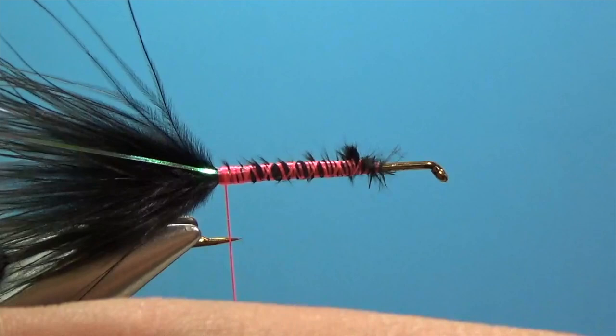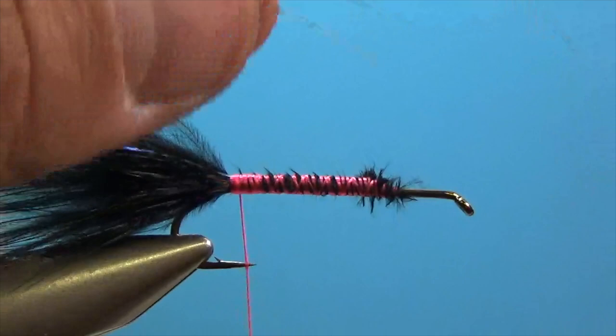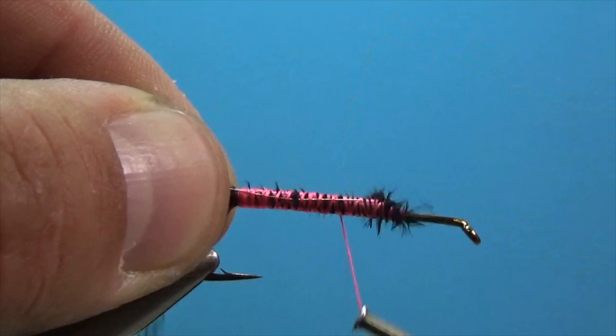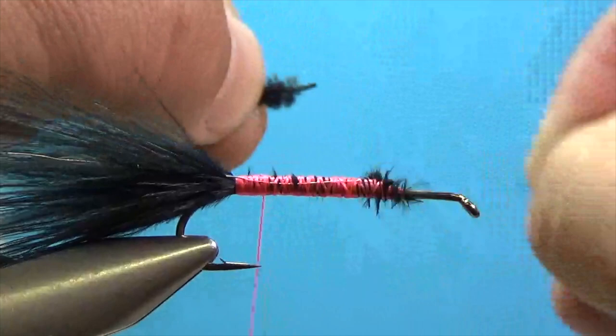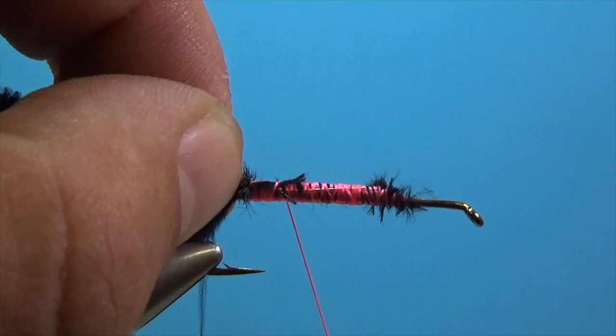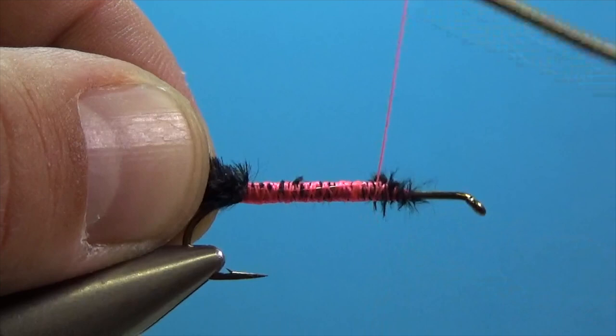Now we're going to take some small copper wire. Lay in a piece of wire along the side of the hook and secure that in all the way back to the tie-in point. Then take some chenille, use your thumbnail to expose that little thread core, and secure that in right at that same spot. Make good tight wraps and make sure we've tied it down right at our tie-in point. Now we're ready to advance our thread to about three-quarters up the hook shank.